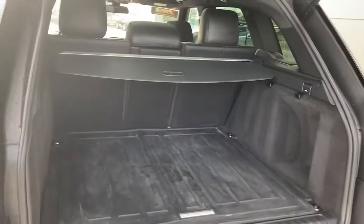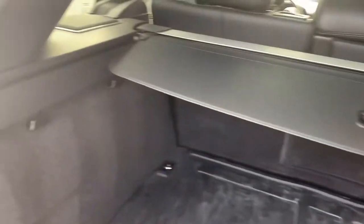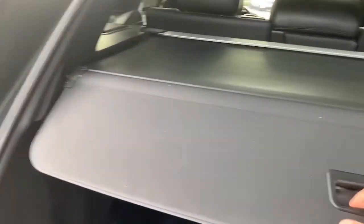It's a good, huge open cargo space. It has the cover to hide your purchases — you can't see what you've got underneath there. And to close it, you just push the button right here.